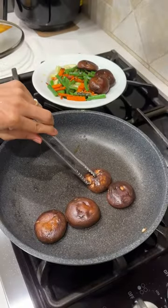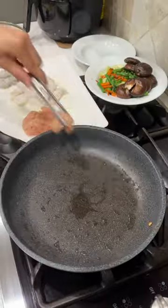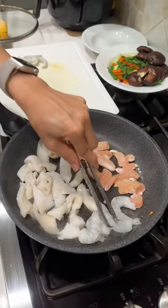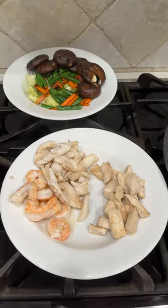Today I'm making this delicious Hong Kong style crispy fried noodle with chicken, seafood, and vegetables. Hong Kong crispy fried noodle is a dish served with gravy sauce.